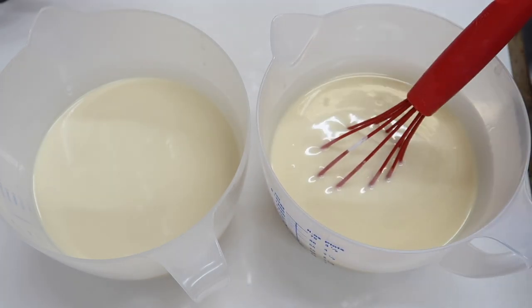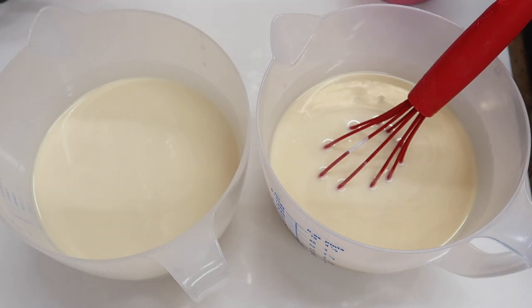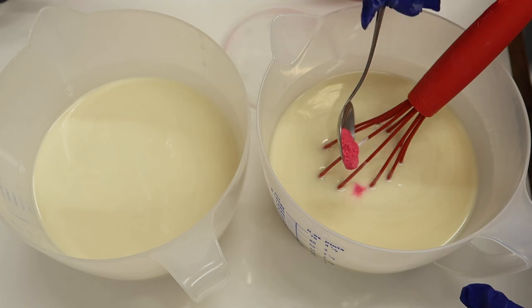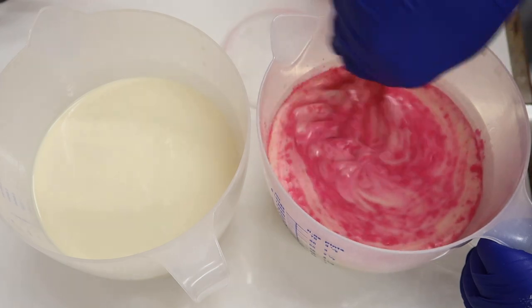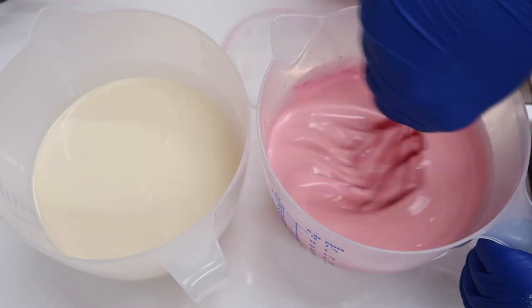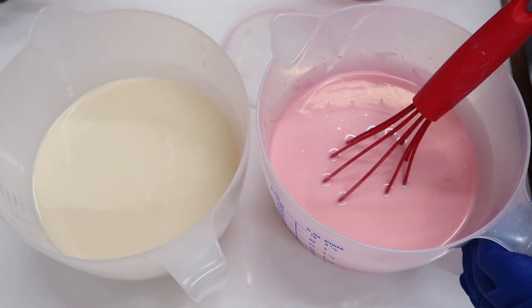And into this one we're going to add some of that gorgeous passion pink from the Soap Kitchen, which I have absolutely fallen in love with — about half a teaspoonful. I think I'll add another half a teaspoonful in there.